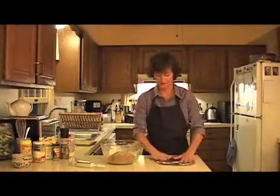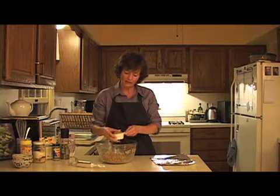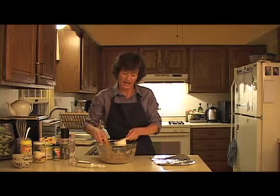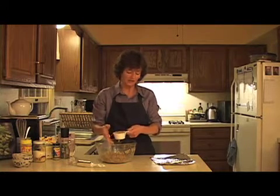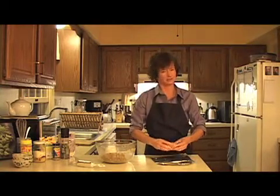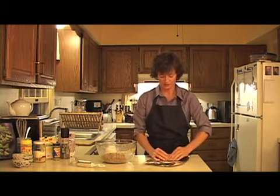This goes back to the seitan that ate Manhattan. Because seitan — this vital wheat gluten — wants to expand. And when it has room to expand, it develops a texture sort of like a sponge, and then it tastes like a sponge and not like the wonderful, dense, chewy sausage that you're hoping for.